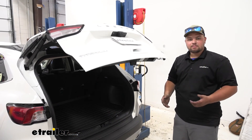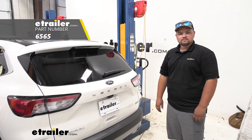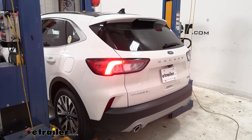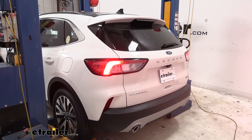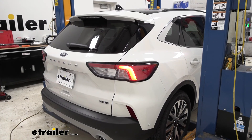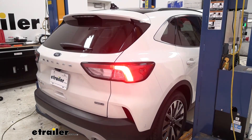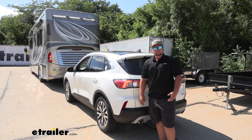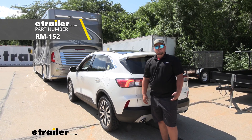So now that we have everything hooked up, we can go ahead and hook our wiring up to an alternate power source and make sure everything works. We'll start with our tail lights, then we'll do our left turn and our brake lights. Now we can move over to the passenger side and make sure everything's working there — we'll check our tail lights, our brake lights, and our right turn. With all of our light functions working correctly, we can now travel safely down the roadway. That's going to do it for a look at and installation of the Roadmaster diode wiring kit on our 2020 Ford Escape Hybrid.